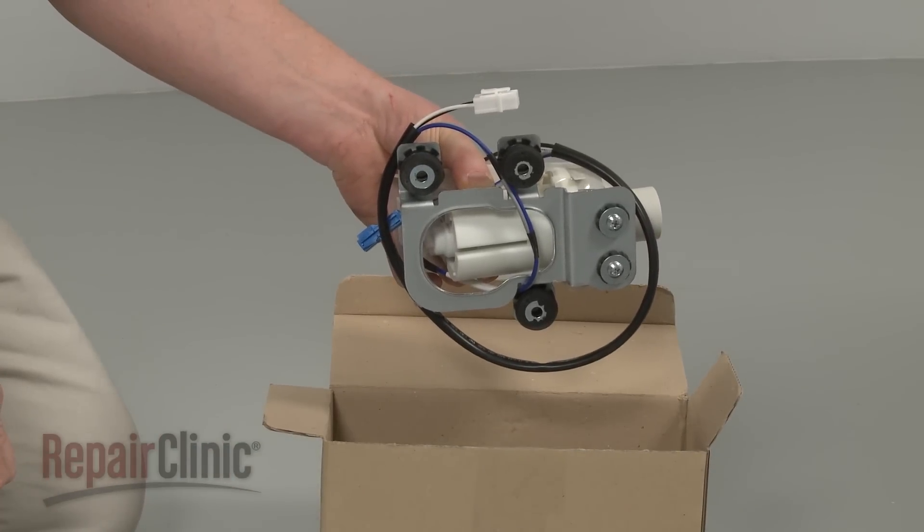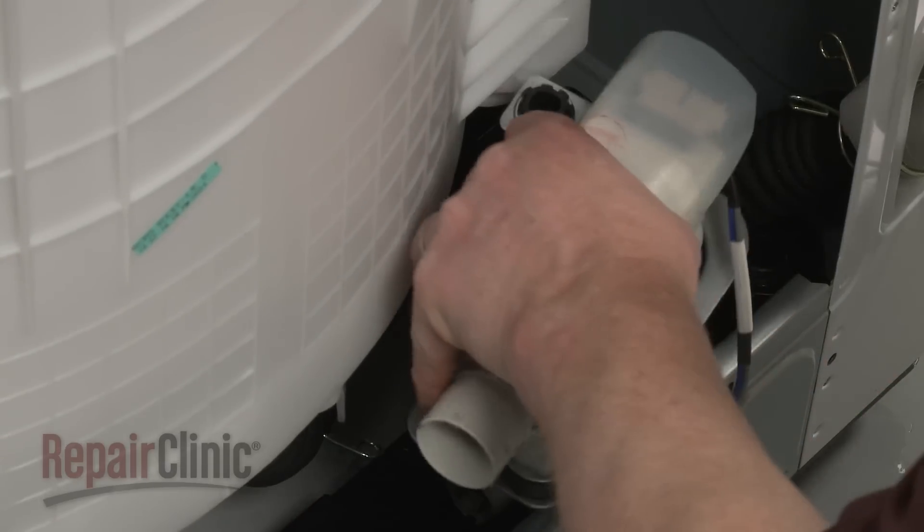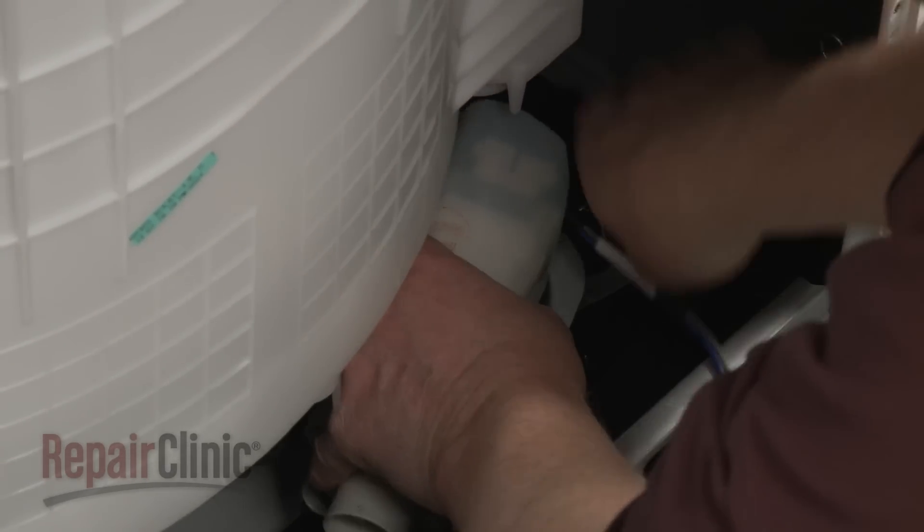Install the new drain pump assembly by aligning it on the base, then replace the mounting bolts to secure.